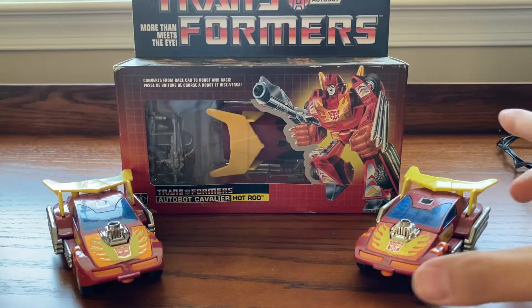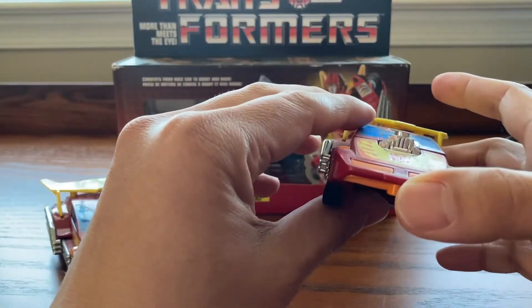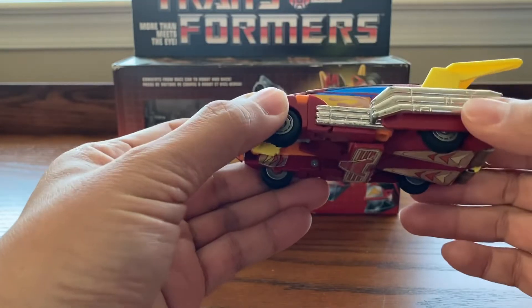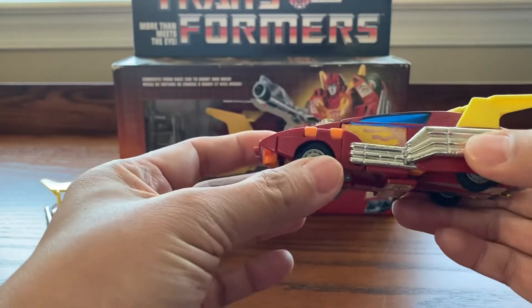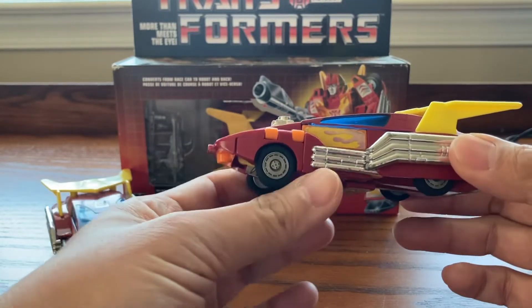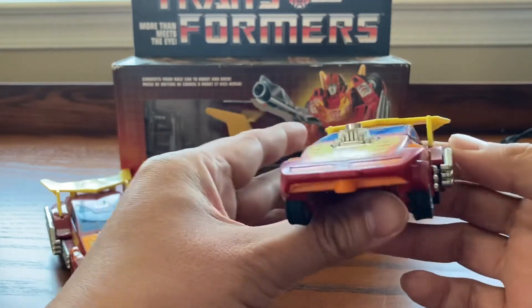This Hot Rod actually came out in 1986. It's considered Series 3, because Series 1 is 1984. We'll take a look at this car — it's a very cool looking car. Hot Rod was my favorite Autobot back in 1986, but unfortunately we were too poor and I never had this toy in my collection.